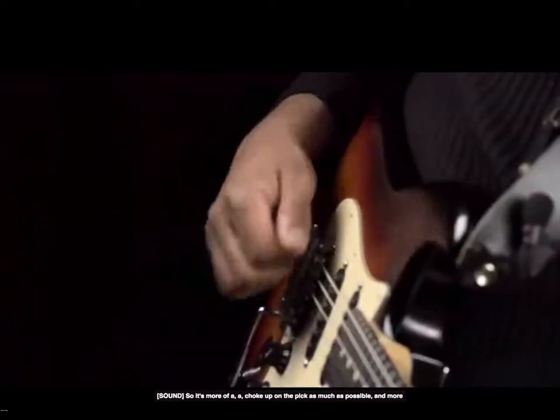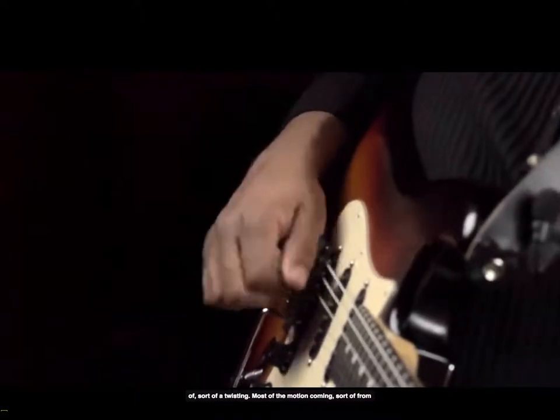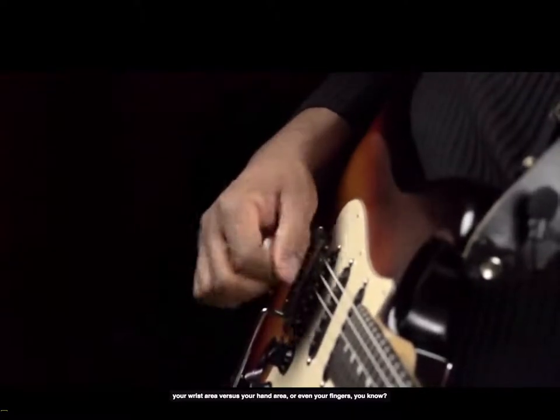It's more of a choke up on the pick as much as possible, and more of a twisting motion — most of the motion coming from your wrist area versus your hand area or even your fingers.